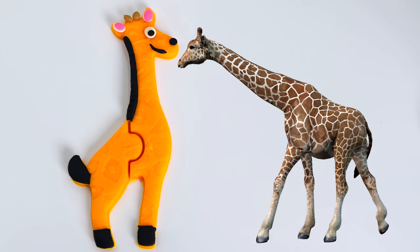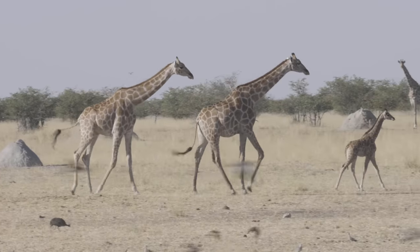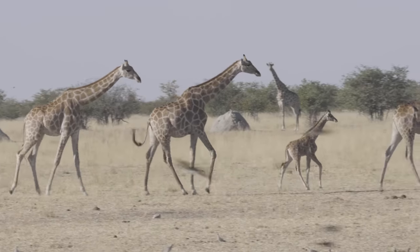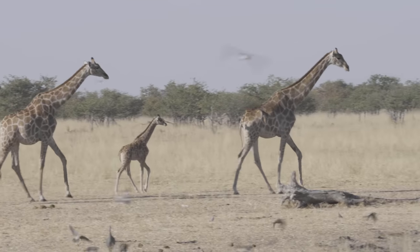Here comes a real giraffe. Look how tall it is. And this is a family of giraffes walking in the savannah. Their height helps them to reach high up into the trees for food.